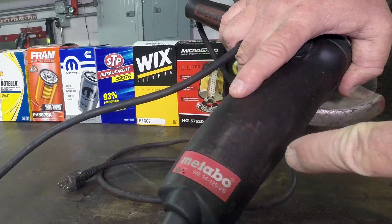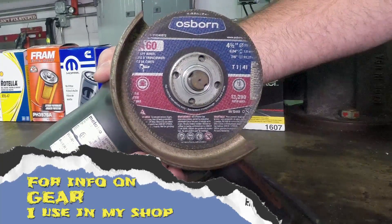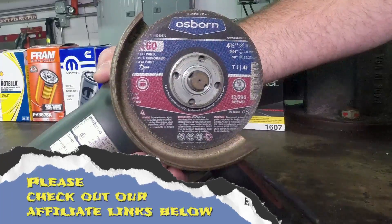To cut these open I'm using my Metabo four and a half inch angle grinder and one of these Osborne 60 grit cutoff wheels. Should make quick work of these oil filters.